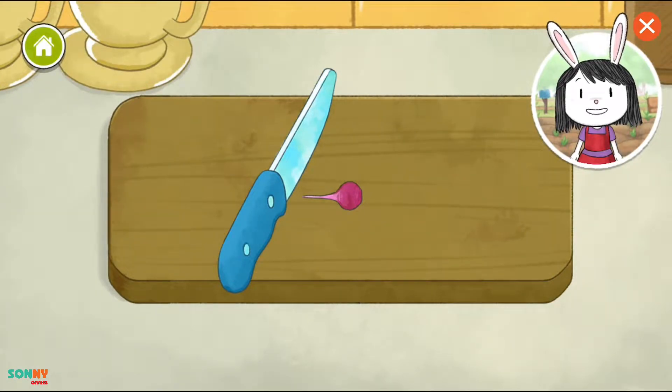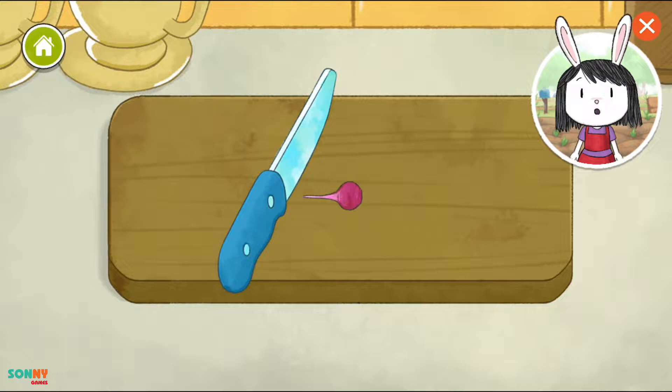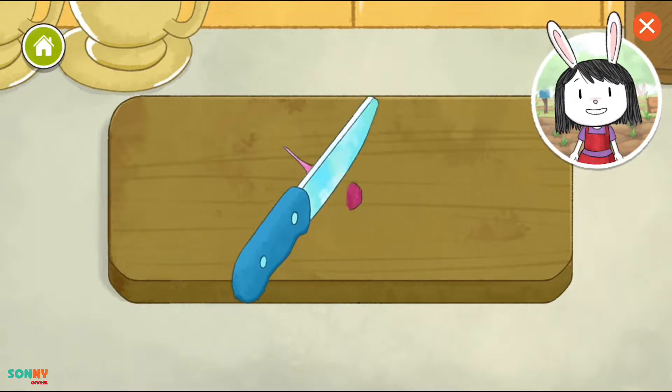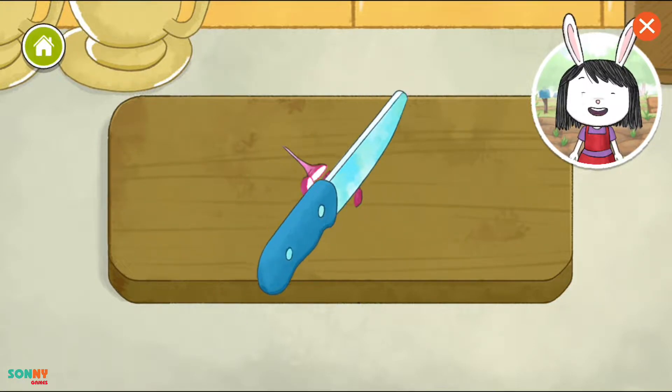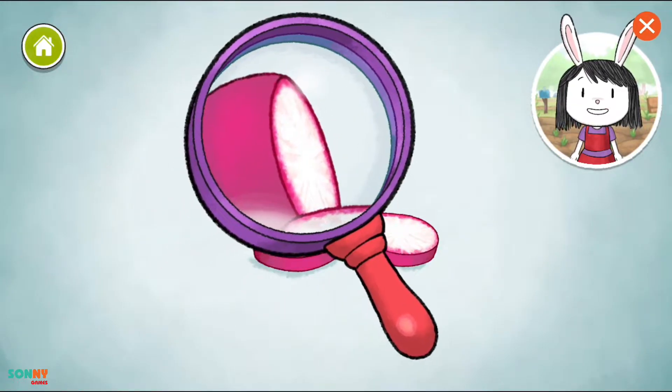The recipe says that we should chop the vegetables into smaller pieces before we cook them. Tap on the vegetable to chop it. Keep going until it's all chopped up. Let's take a closer look at this vegetable.